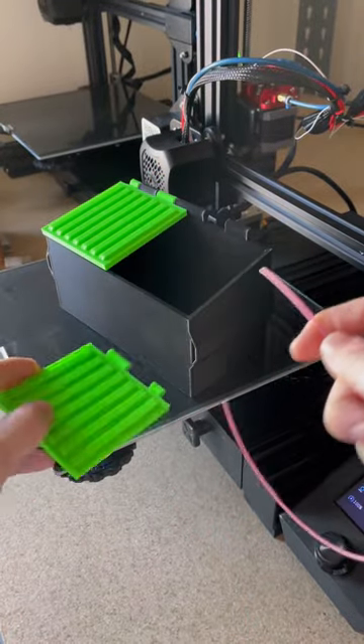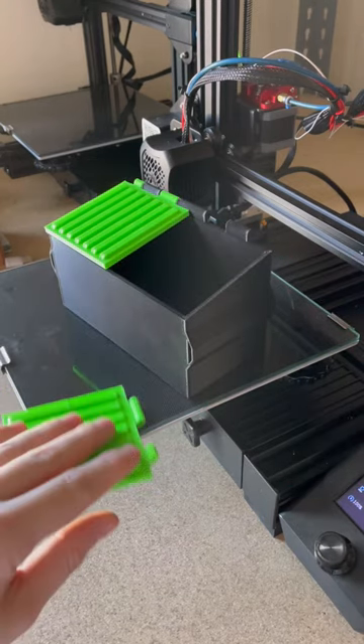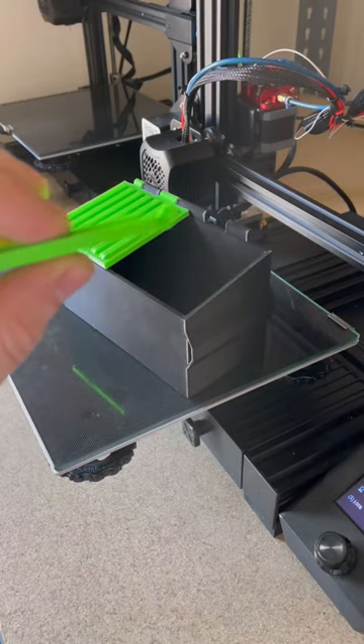But with this prototype, it only fits on the lid. It was just a little too tight on the space, so I have to rework the design and just make that middle hole a little bit bigger.